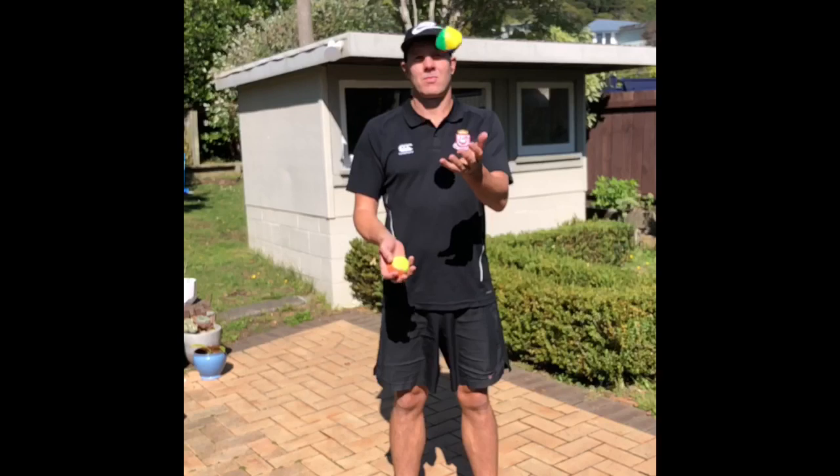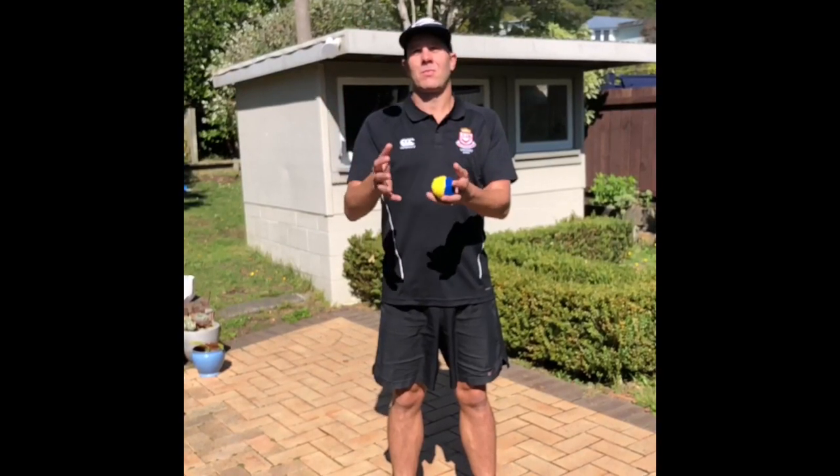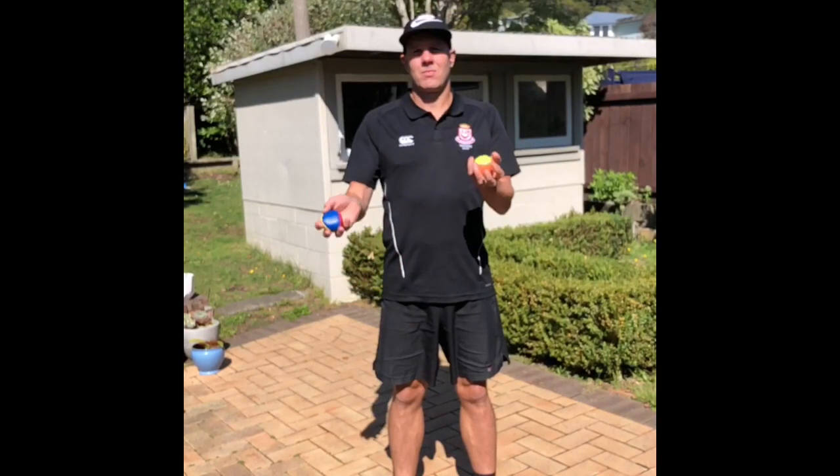Remember, a successful point is for every catch that is made with your left hand, or if you're going the other direction, with your right hand.